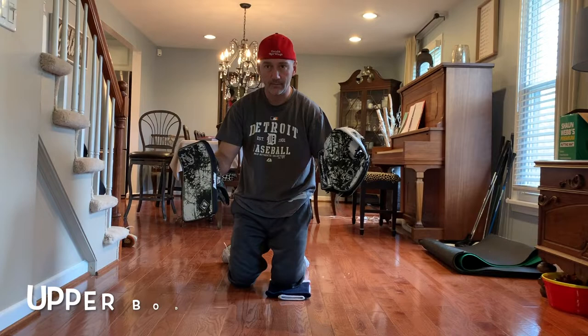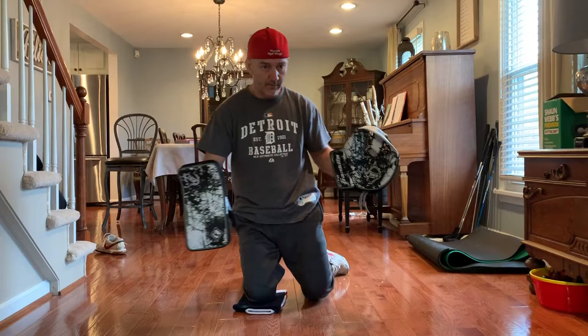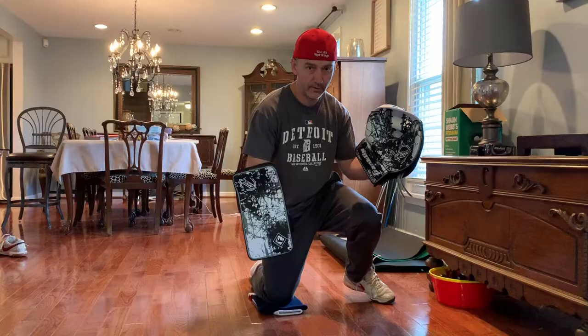Welcome to Hockey from Home, goalie edition. I'm working on simple upper body rotations from my butterfly. All I'm using is a hockey sock under my knee on a smooth surface. Here I'm working on a good strong push into a butterfly.